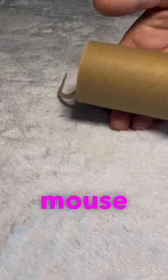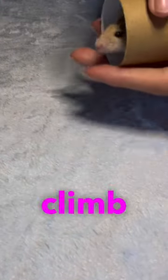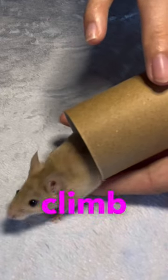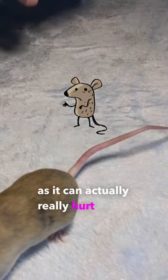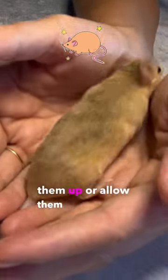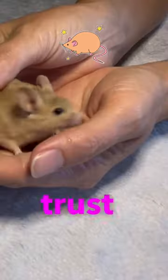One of the easiest ways to pick up a mouse is in a toilet roll. Allow them to climb into it and then gently allow them to climb back out of it. Never pick a mouse up by its tail as it can actually really hurt them. Instead, scoop them up or allow them to crawl onto your hands whilst they build trust with you.